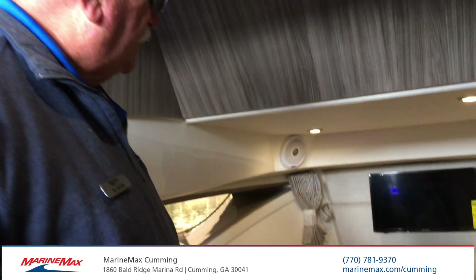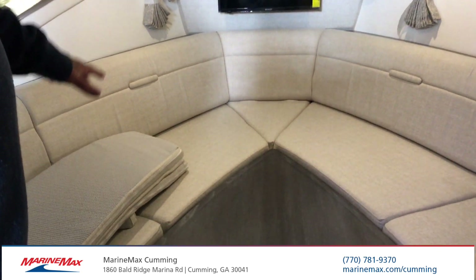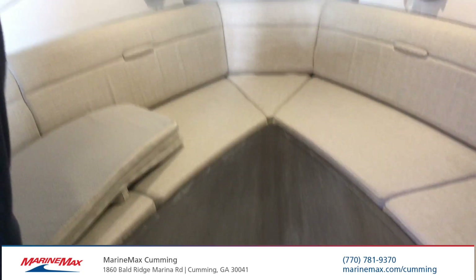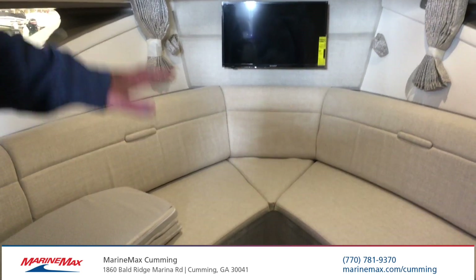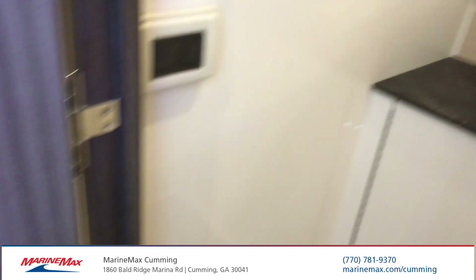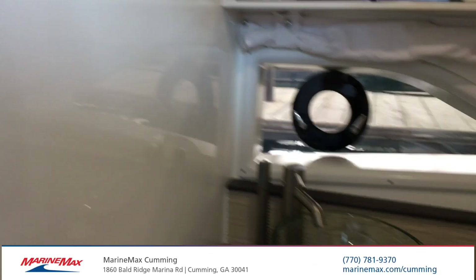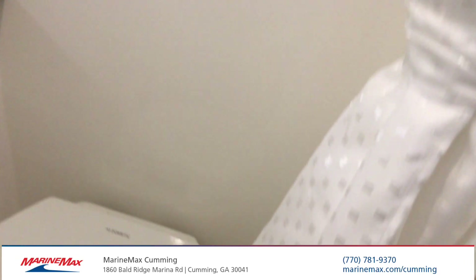Down below we have the forward area which makes into a double berth — a V-berth with a television antenna built into the archway. This table can come up so it becomes a dining table when you want it to be. To the right of that you have your wet head. You have a separate shower curtain to separate the toilet from the shower when using the shower. Storage closets underneath and above the sink.